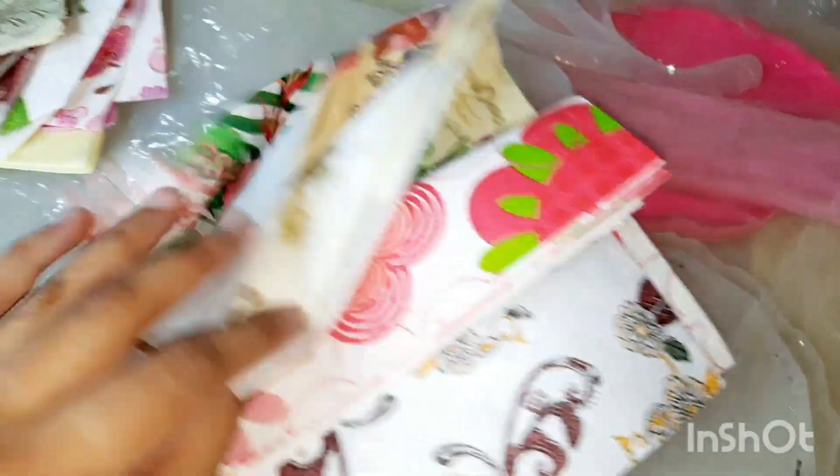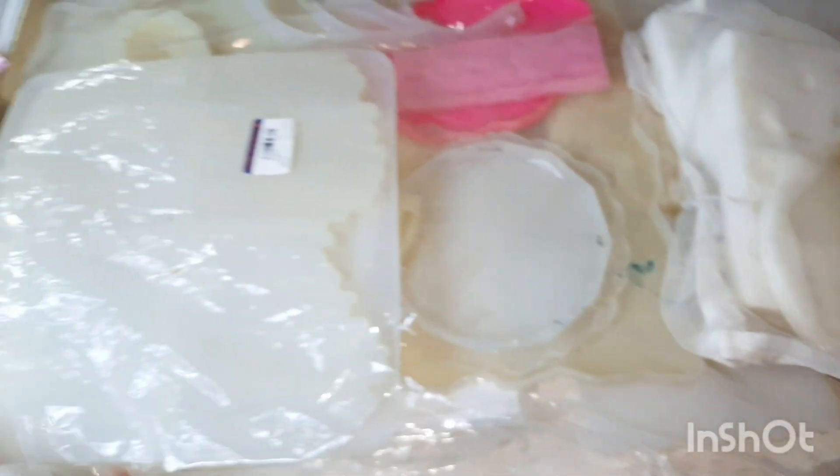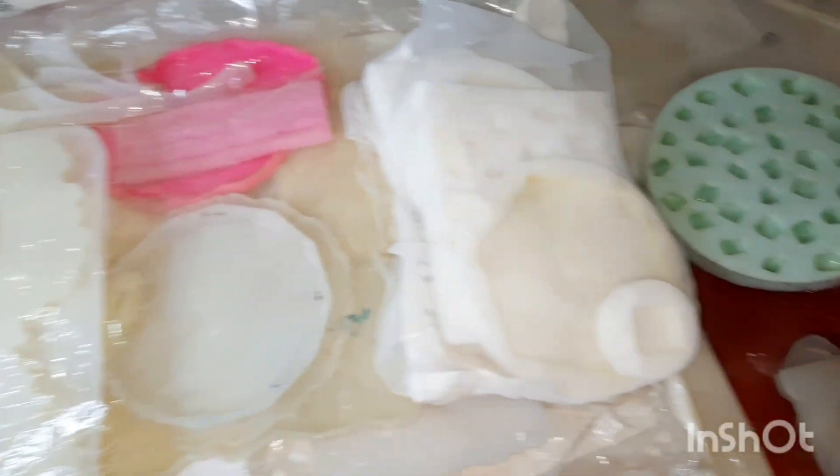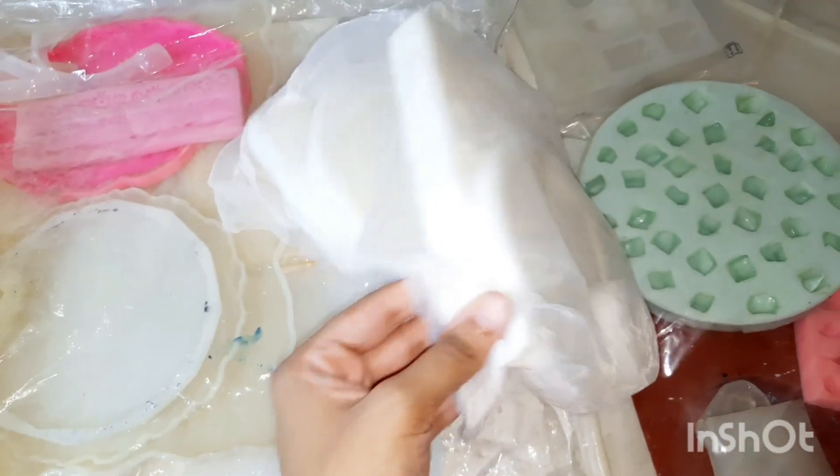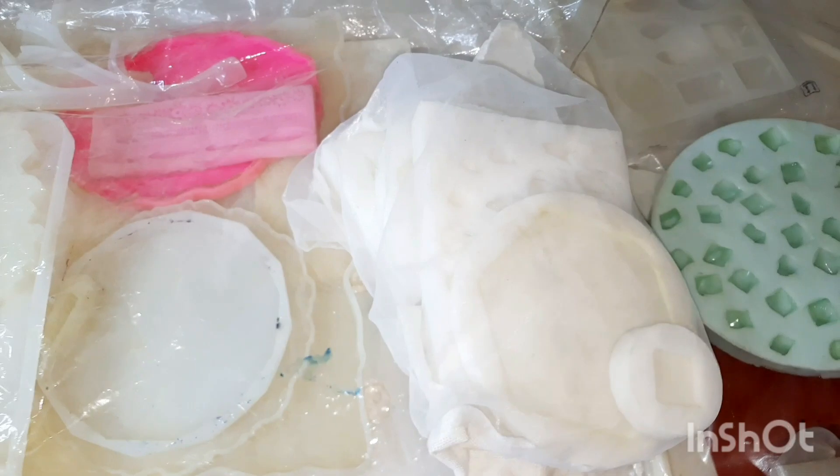So all these are some decoupage napkins. Then this area is dedicated to all the molds. There are many molds. These are the molds that I have made myself from silicone.